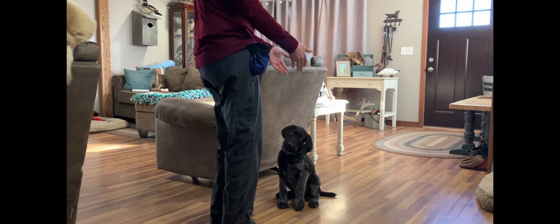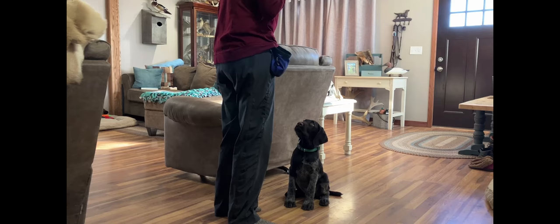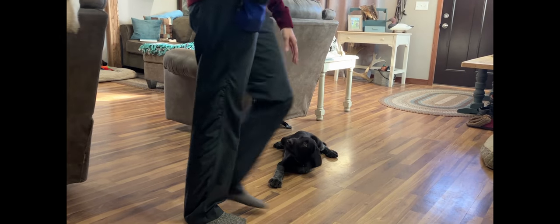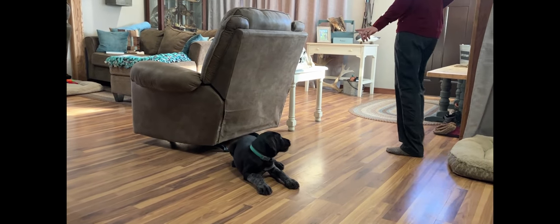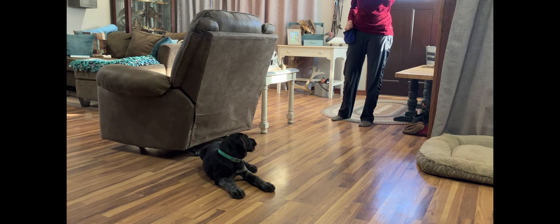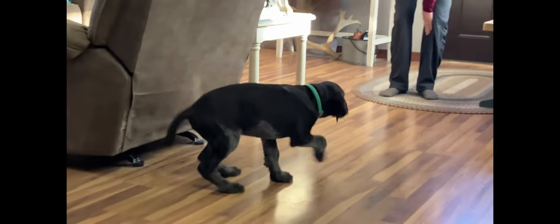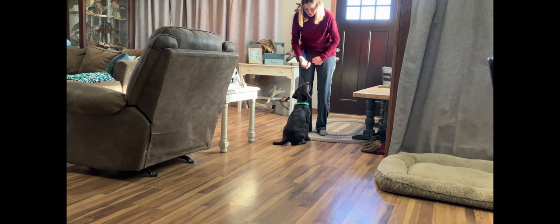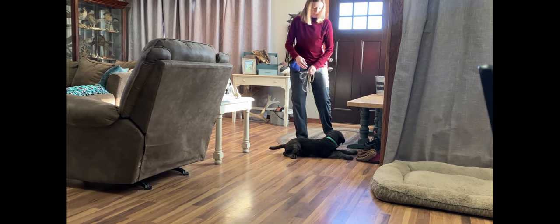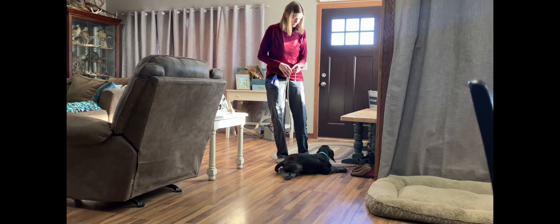You can work on stay quite a bit at this age — he's getting pretty good at that. If your puppy breaks, just go back, correct him, make them sit, and wait a period of time. We just did quick little drills with sits, down, come, and stay.